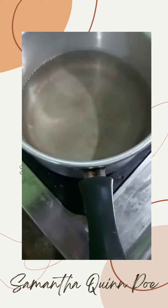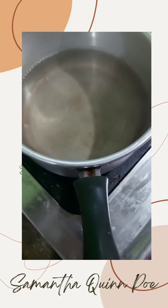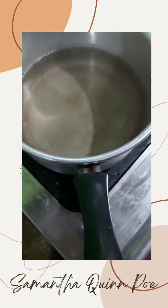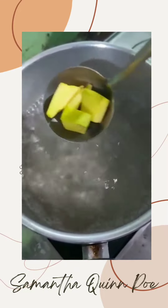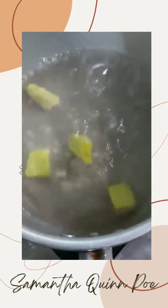First we boil the water, and after we boil the water we pour in the pumpkins into the boiling water. I'm using a soup spoon because I don't want it to splash all over the place.